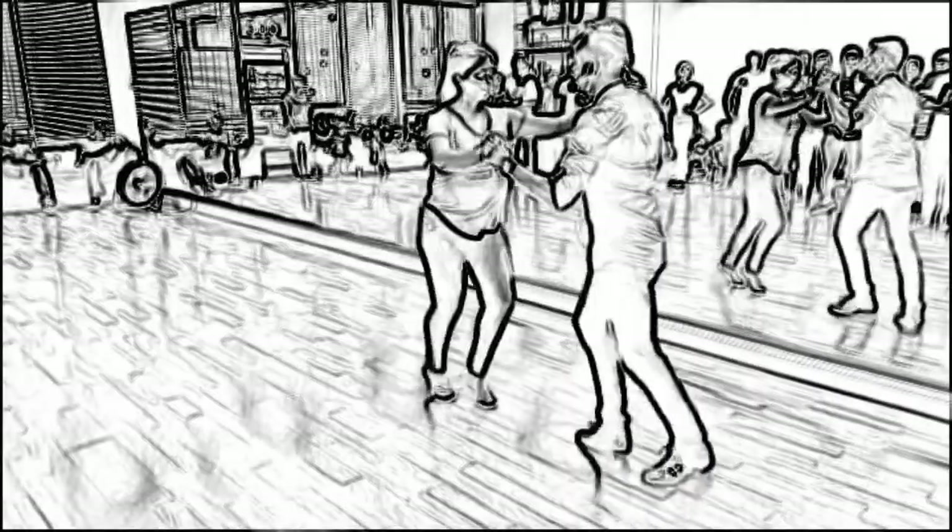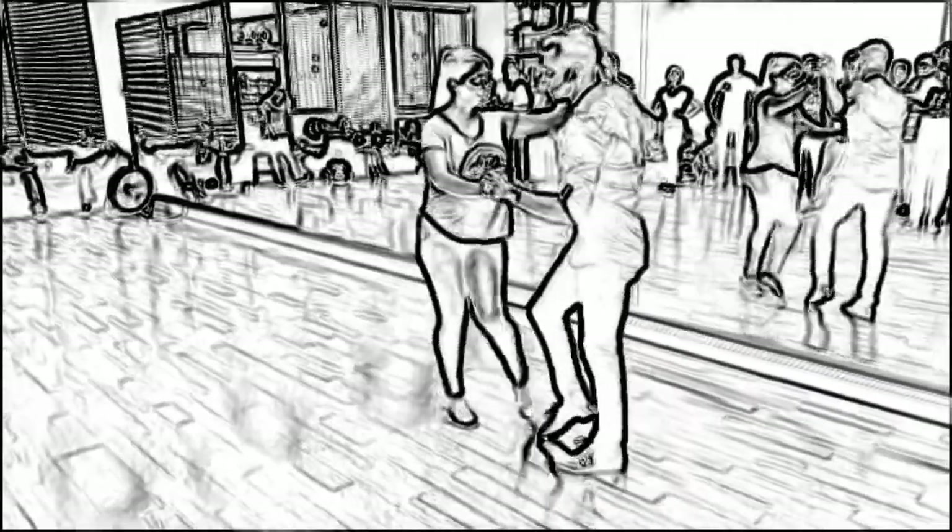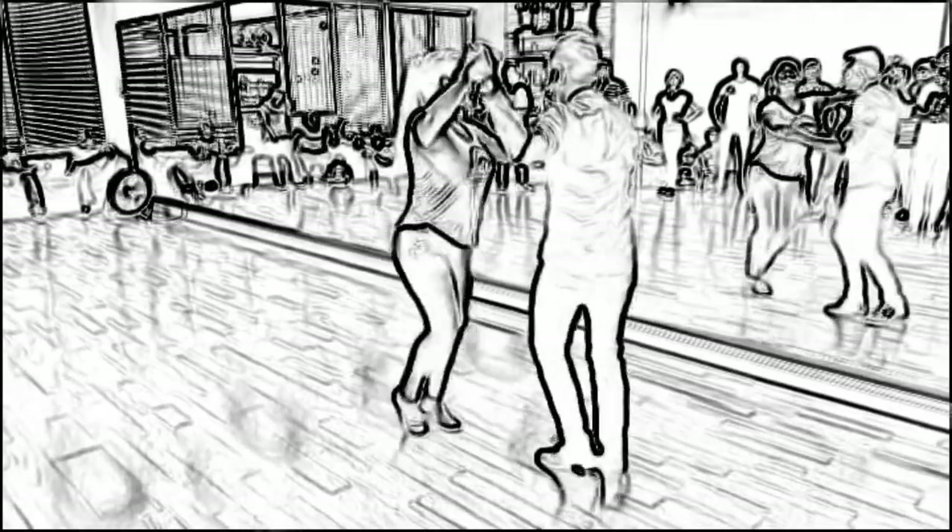Now, some Latin American salsa dancing styles, such as Colombian salsa, focus more on footwork with not that many turn patterns. Therefore, some dancers criticize the linear styles because of all the non-stop turn patterns.